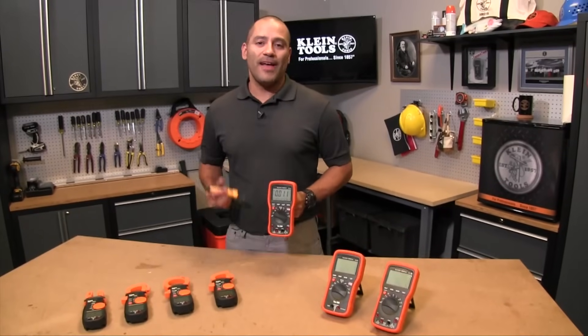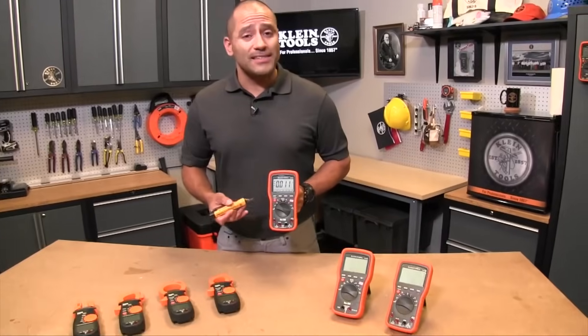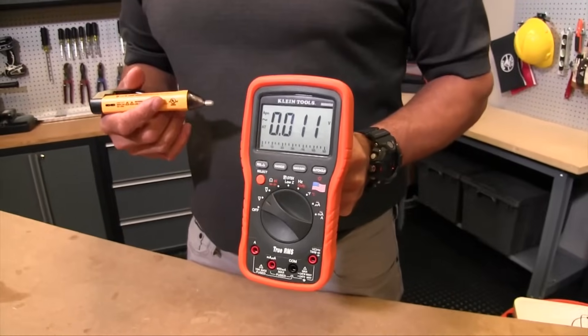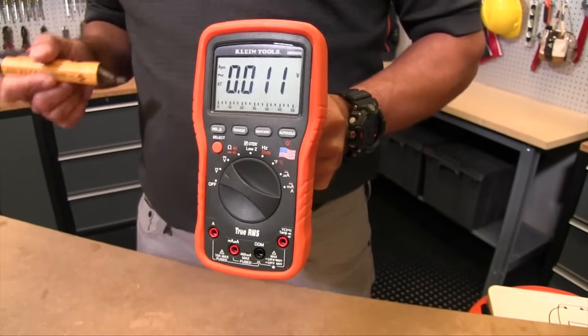Hey guys, today we're going to talk about how to use the basic features on a digital multimeter. This is the MM6000 digital multimeter right here. At first glance it's got a lot of features and it's very intimidating, so I'm just going to go over what those features are. Check back with Tradesman TV for more in-depth coverage on every single one of those features.